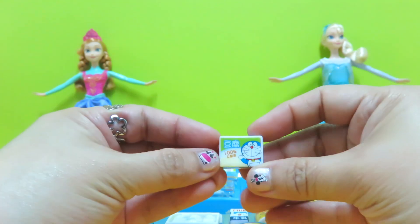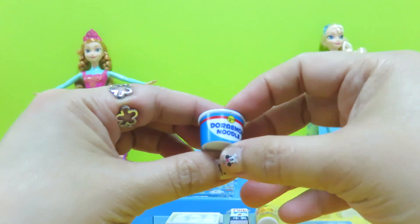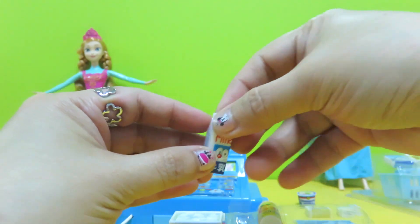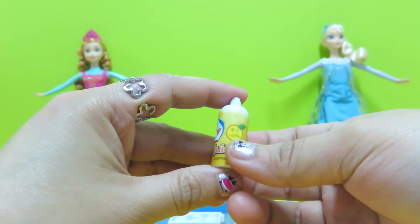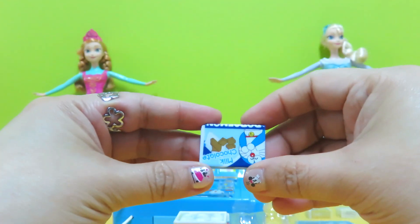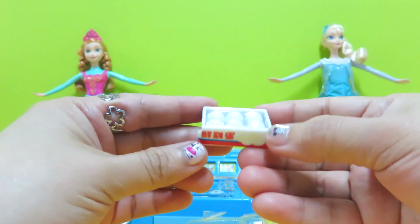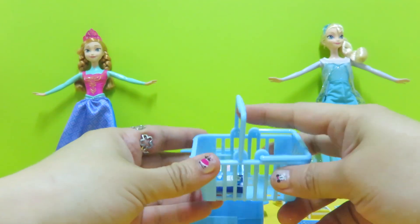It's a box of meat, a box of tofu, a cup noodle, a box of milk, a bottle of orange juice. Oh, it's my favorite — it's milk chocolate! We also have fresh eggs, and here we got a shopping basket.